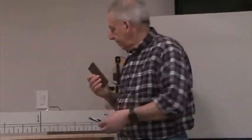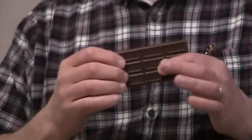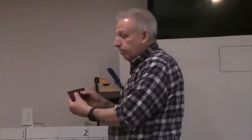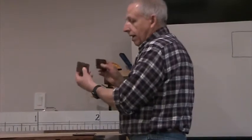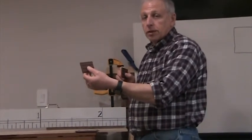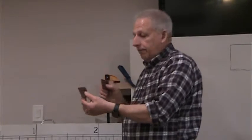Hershey bars, when you take them out, have little lines in them — that's so you can break them into pieces. If I was having this Hershey bar and I wanted to share it with my friend, I might break the Hershey bar down the middle and make two equal pieces of it. I would be giving my friend half of the Hershey bar. I would get a half. How many halves are there in the whole Hershey bar? There are two.